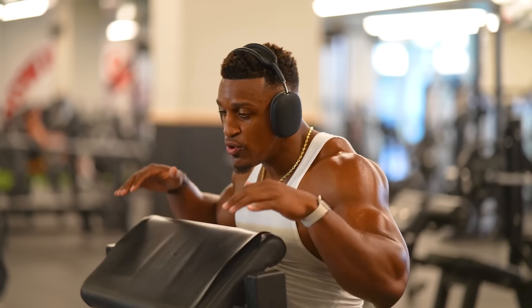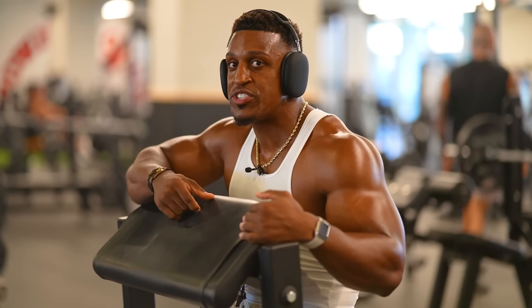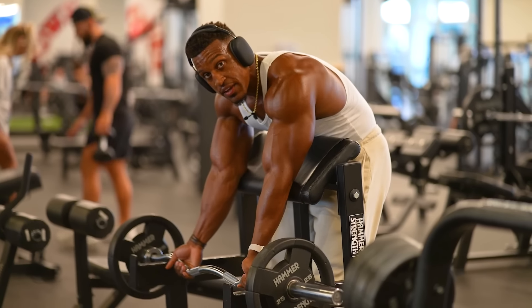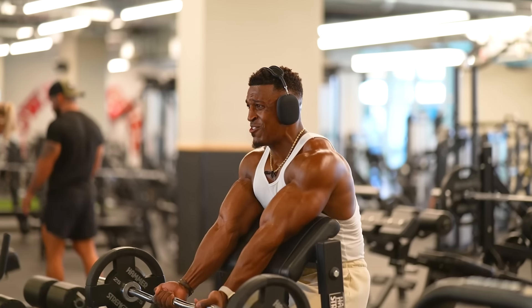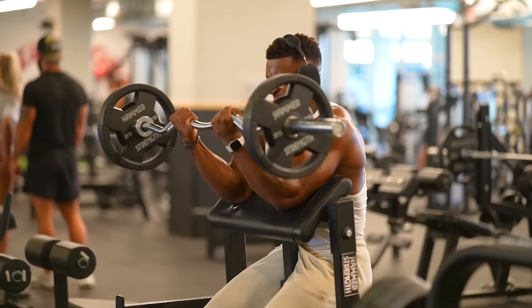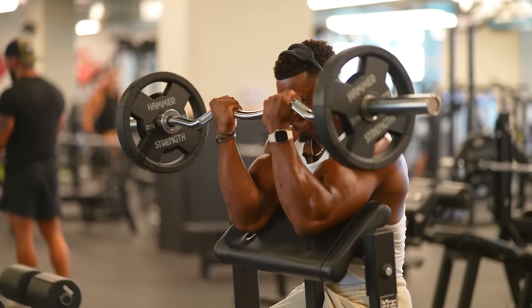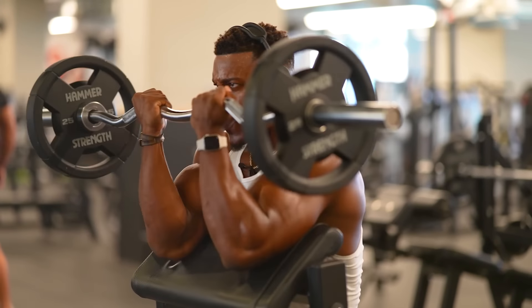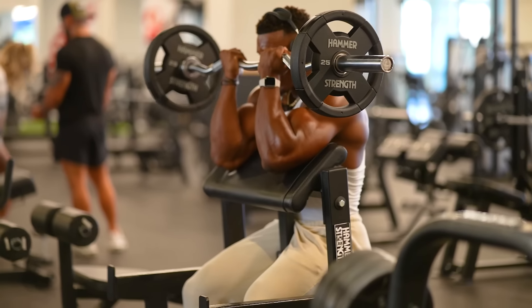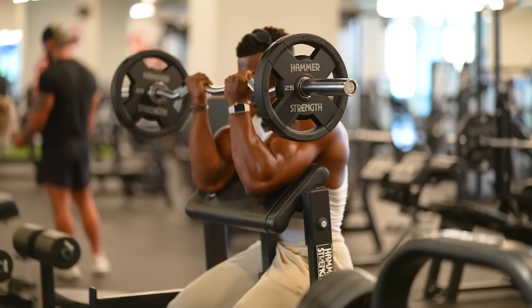If you have one of these preacher curl machines and you're looking to grow your arms, definitely be on this machine at least once or twice a week. I like the EZ bar — you can go wide or narrow; in this case I'm going narrow. As you can see, your butt wants to come up — don't allow that, keep your butt on the seat. Nothing moves but your hands, even if you have to go a little lighter.